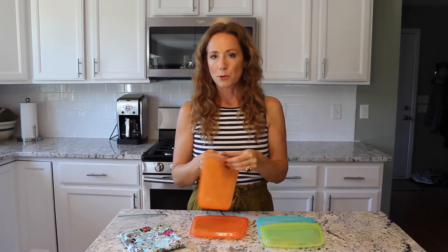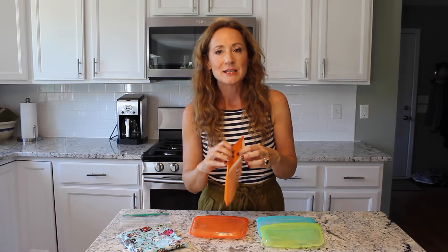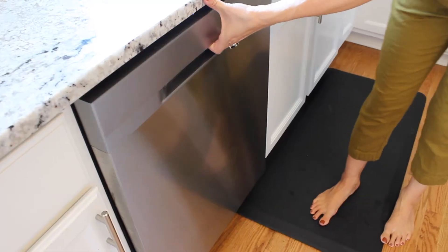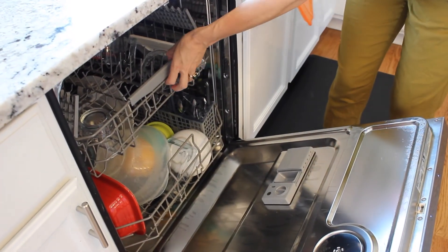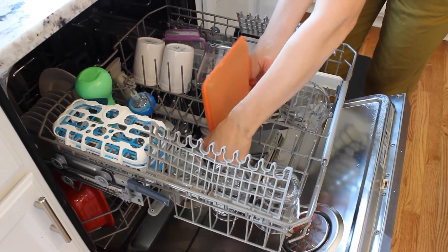What makes them super cool is that they're really easy for my kids to open — just as easy as regular zipper bags. And when my kids bring them home, I just have to rinse them out and stick them over the spindles in my dishwasher to wash them. They are super easy to clean.